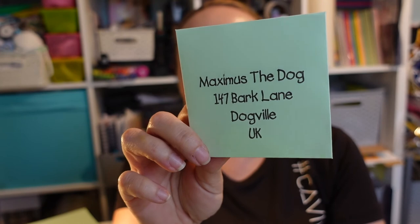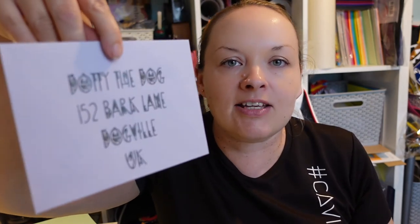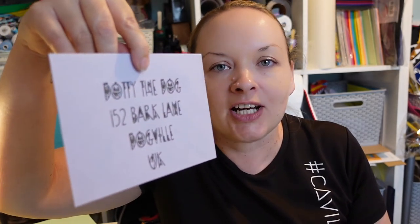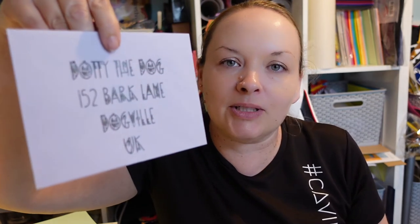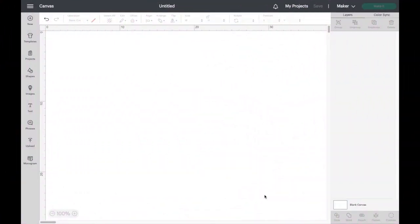Hi everyone, welcome back to my channel. Today I'm going to show you how to get your Cricut to write on envelopes just like this one I've just made. I'm also going to show you how to write onto a pre-made envelope using your Cricut. This is a lovely way of personalizing your envelopes and making sure they look amazing — sometimes I rush writing envelopes and this makes it so much neater. So without any further ado, let's get started.